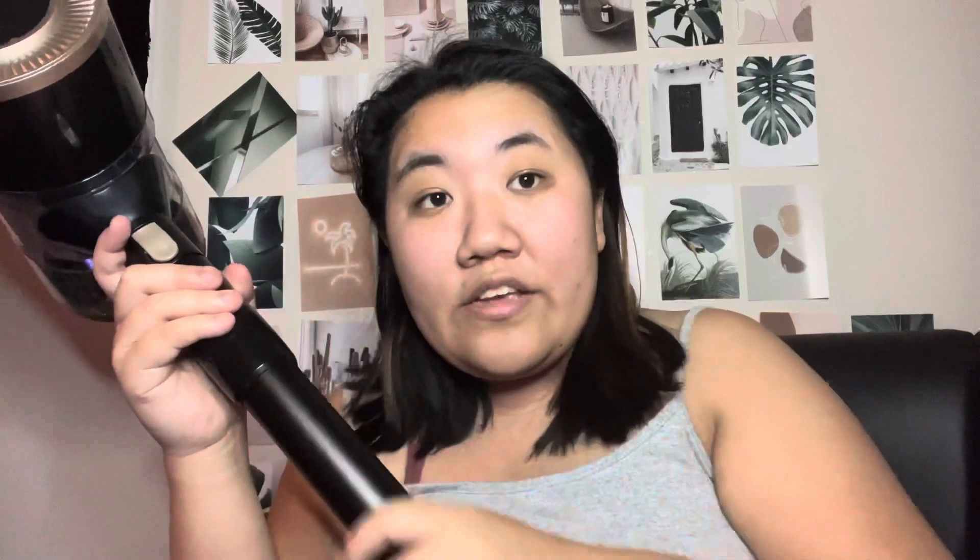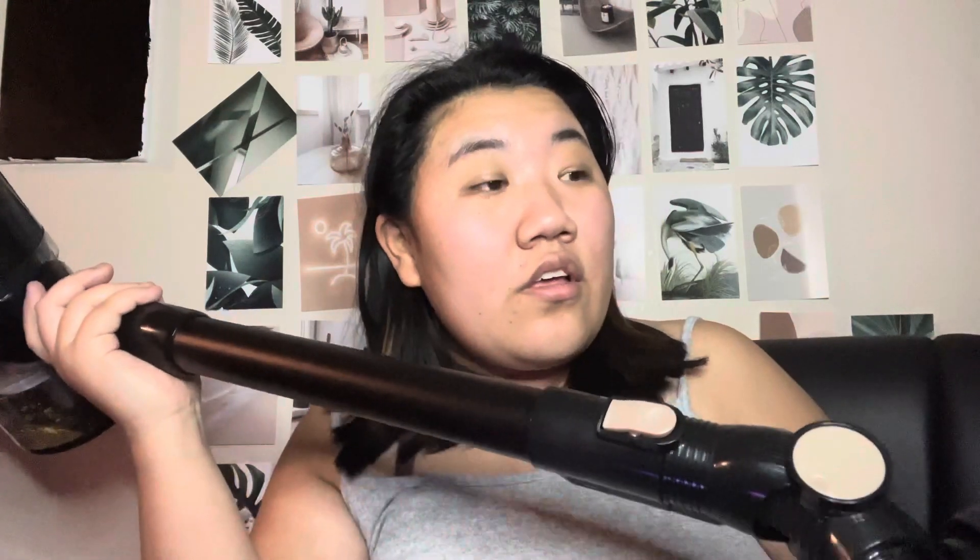There are two different settings — higher power and lower power — and it's super easy to use. I know it looks huge when I'm holding it, but it's really not that big at all, so it doesn't take up much space. Overall, this is a really nice vacuum and you should definitely go get one. I kind of want to get one for my parents too — I feel like they would love it. Anyway, that's gonna do it for the video. Have a great day, bye!